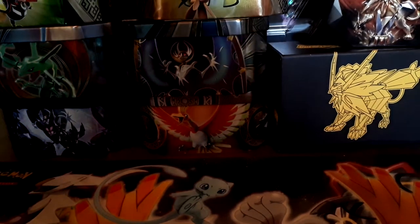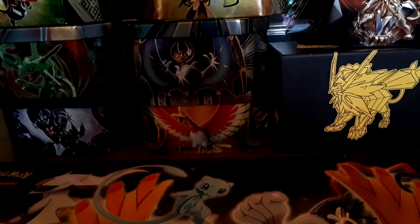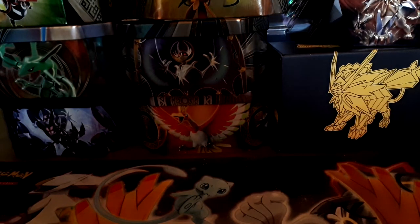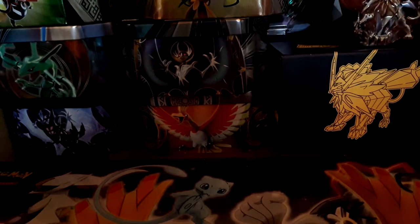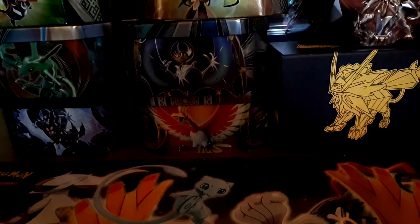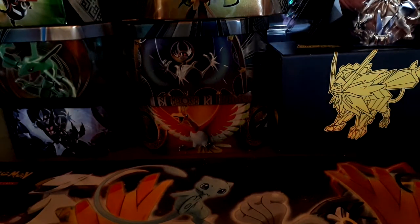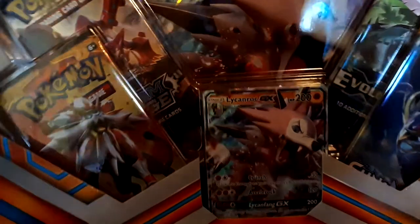What's up guys, it's me Stridex here with another Pokemon video. This time it's going to be an opening — we haven't done a real life opening in a little while. The last opening we did was online with the old prison packs, but this time we'll be opening the Lycanroc GX box.